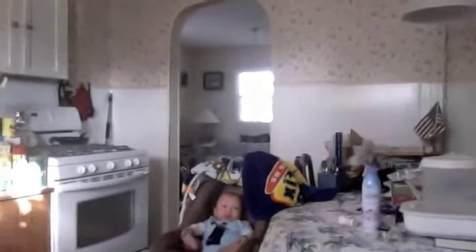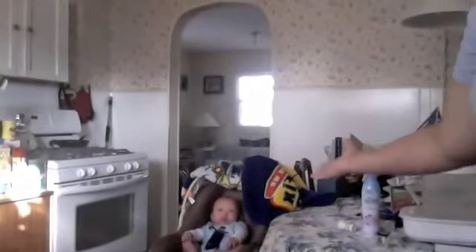And we have a special guest today, right there. His name is Cash, or you can call him Matt Berry Baby — MBB for short. So let's get down to cooking.